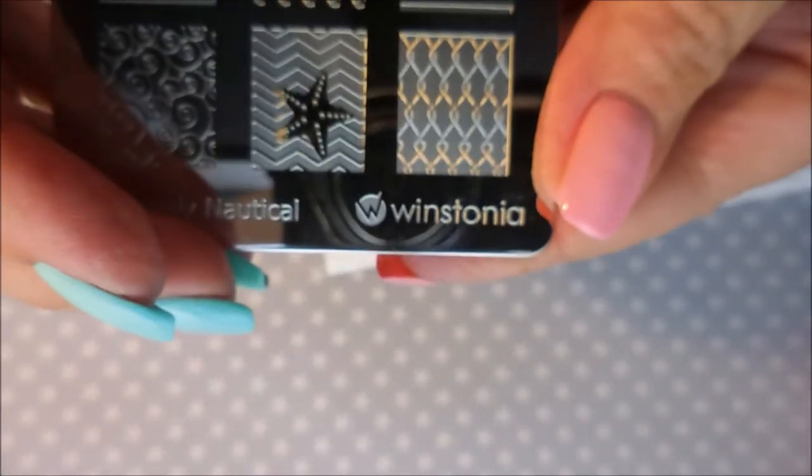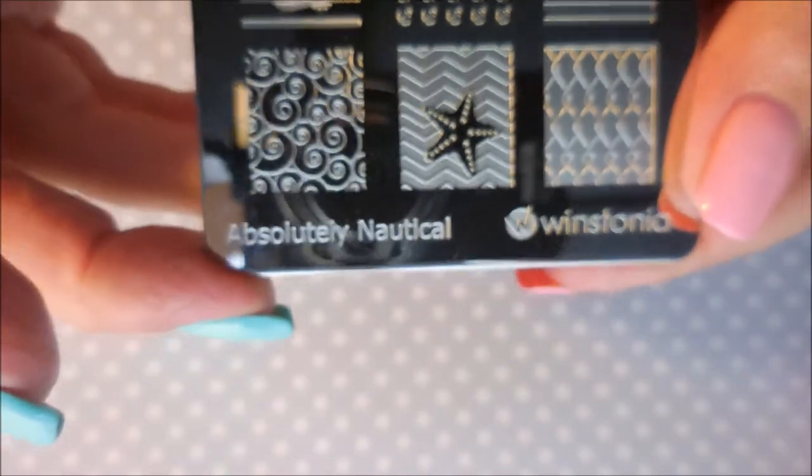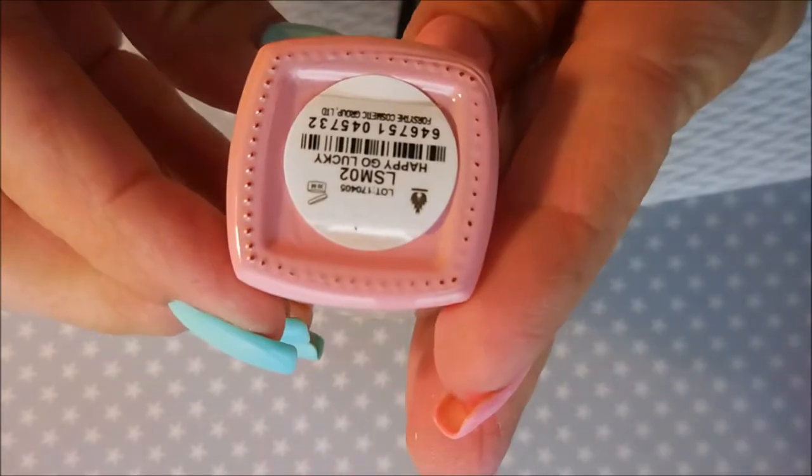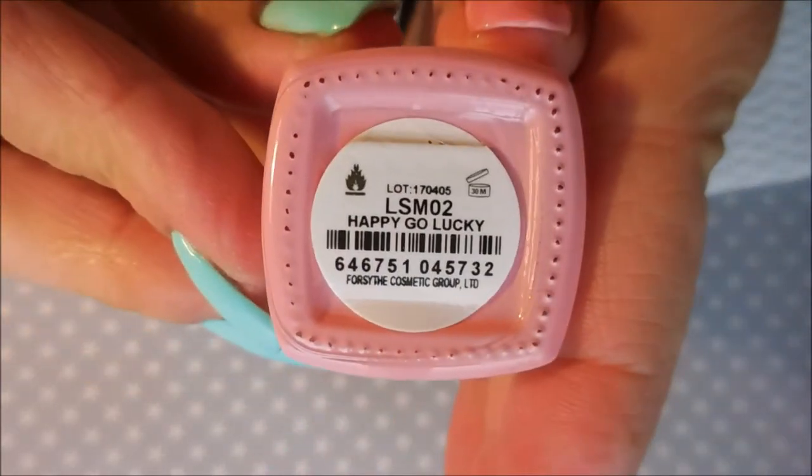Now I'm going to do some stamping with this Winstonia plate that I got from Connie. It's called Absolutely Nautical, and I'll be stamping with Color Club's Happy Go Lucky — another thermal or mood changing polish. I'm so excited.